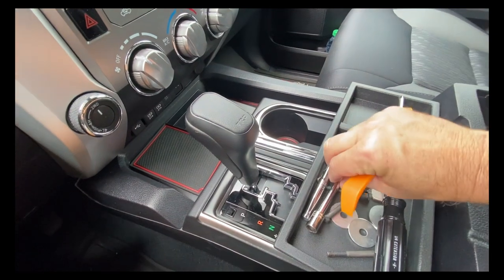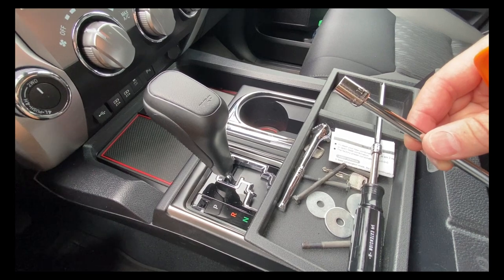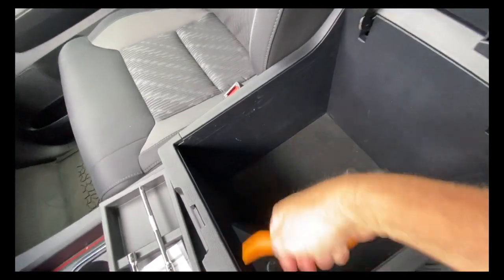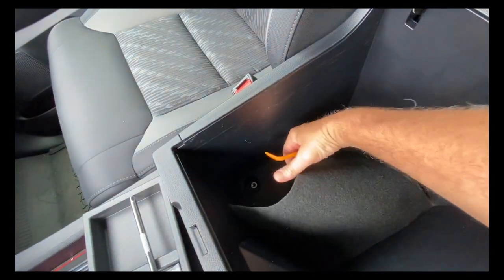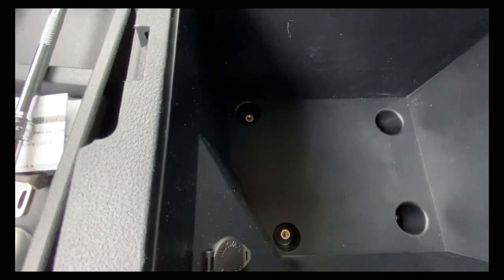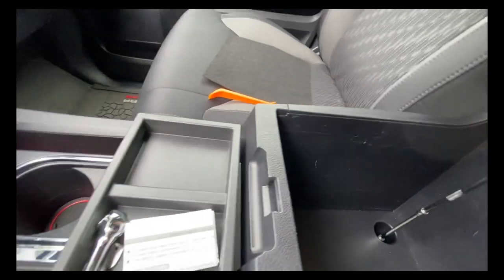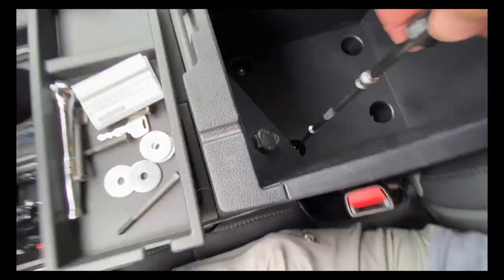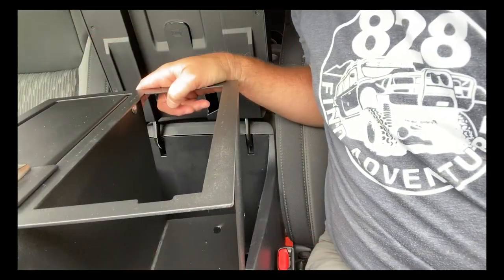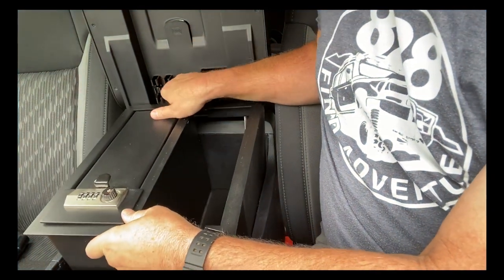The first thing you do after you get all your tools together — and you will need a 10 millimeter socket with some extensions — is pull up the felt pad on the bottom of the console that comes from the factory. Pull that out, and you can see the four 10 millimeter bolts. Go ahead and remove those and set them aside; you can save them for later if you ever remove the safe.